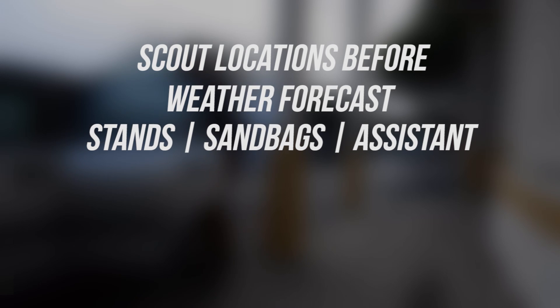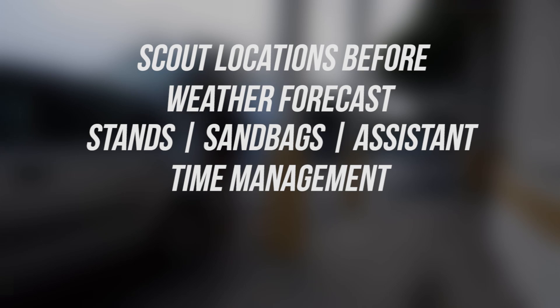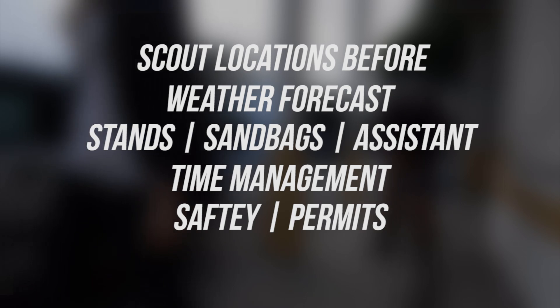For tips: first, check your locations beforehand so you really know what you're getting. Also check the weather — whether it's going to be rainy or sunny. Equipment-wise, bring extra sandbags in case it's windy, and maybe another assistant to help with the strobes. Plan your time management so you know how long each part will take and you're not running out of time during the shoot.